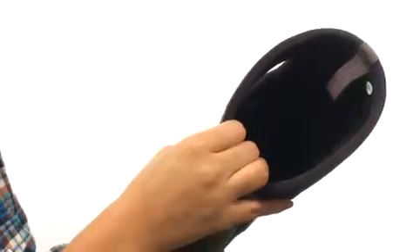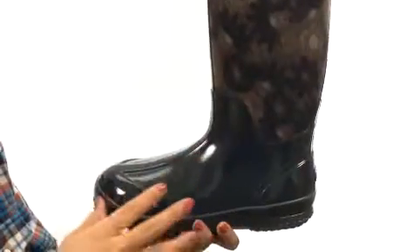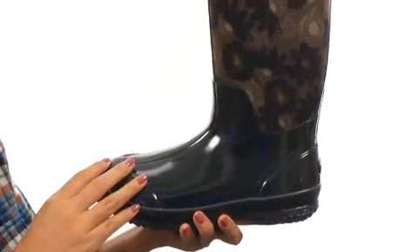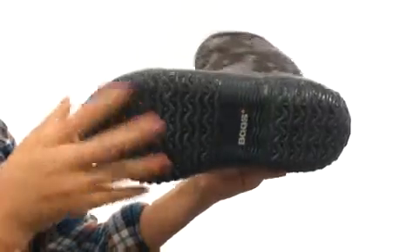7mm Neoprene insulation helps keep feet warm. There's also a Dual Density Contoured EVA Footbed that features DuraFresh Biotechnology to fight unwanted odors. And it's all on a non-marking self-cleaning outsole for superior traction.